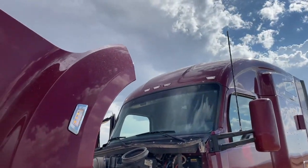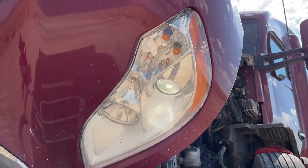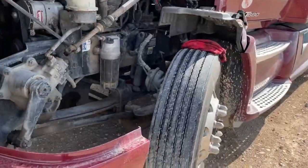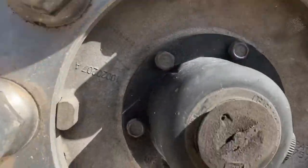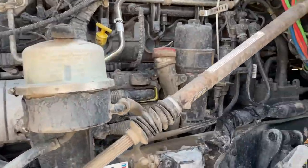This truck has a really cool feature where I can turn on all the lights with a light test function. If your truck doesn't have that, no big deal — you can still turn on all your lights yourself and check your headlights, hazards, and brake lights. If you have this feature, it's awesome. Start thumping tires and check your hub oil level — that looks great.